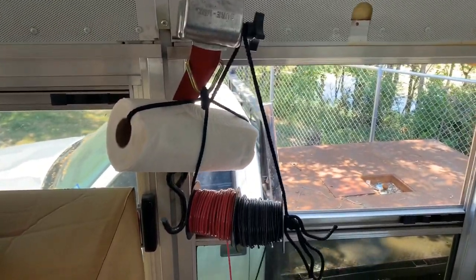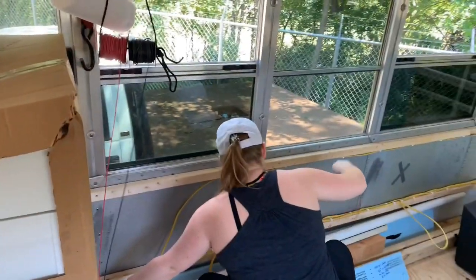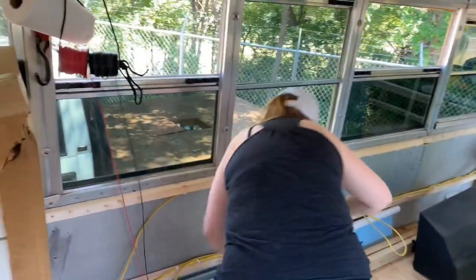We've rigged up our wire runner here and Laura's going to unravel some 12-volt wire. It's going to run back along here to the back in the bedroom.